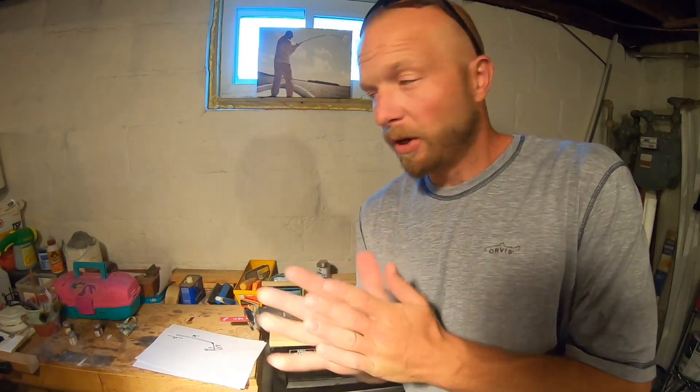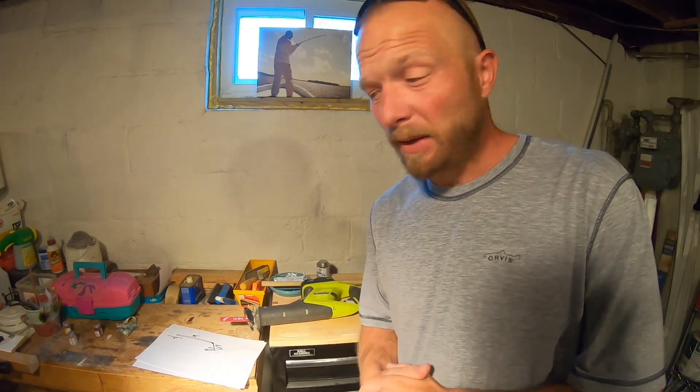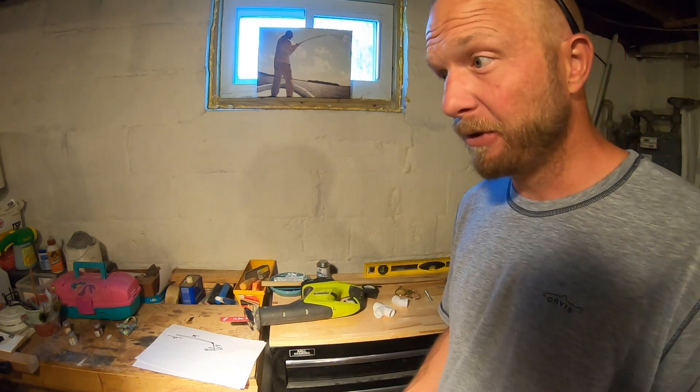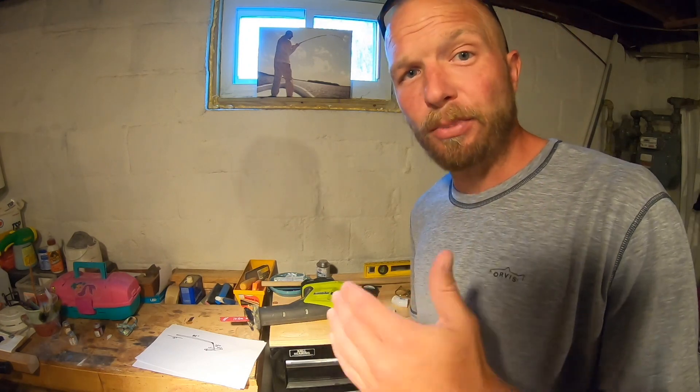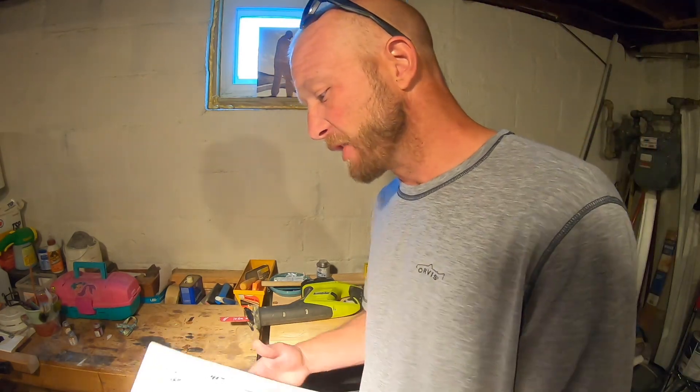Canoe stabilizers — cheap and easy style. The materials you're going to want for the stabilizer arms: about eight feet of PVC per arm. That's all the material for your extension arm, so if you're building two arms you're going to have two pieces of eight-foot PVC. Here's your diagram for each arm.